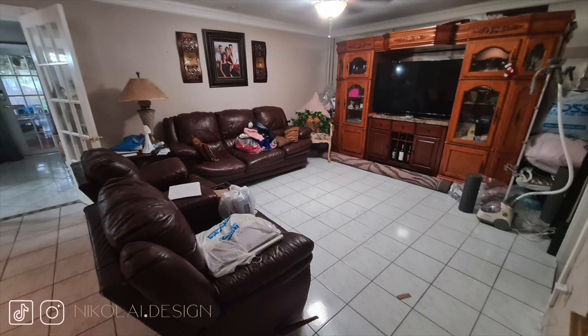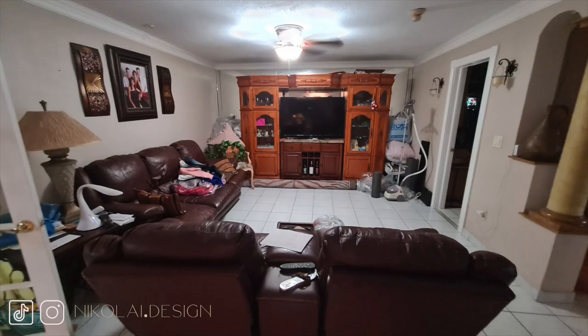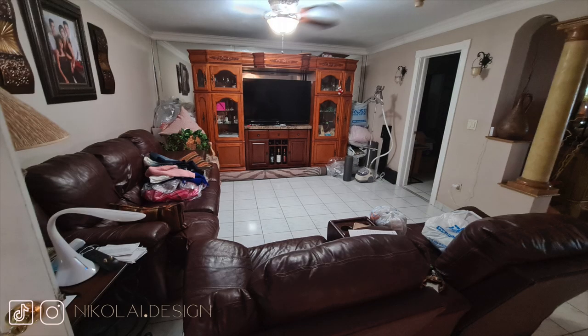Now that I have a drink in my system, let's talk about the before. We have a huge TV unit — it's dark, it's dingy, the room is a mess. The sofas are too dark for the space, it's kind of bringing everything down. We need more lighting in this space. We've got to get rid of that mirror wall behind the TV unit. This needs a lot of help and we really have to clear out the mess that's everywhere.